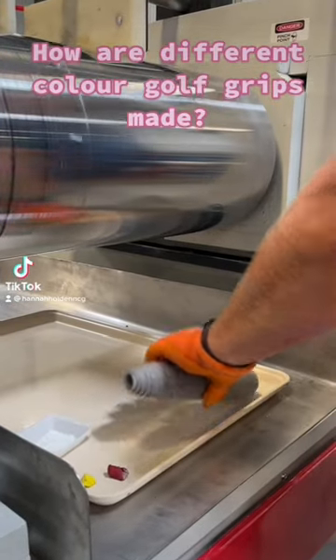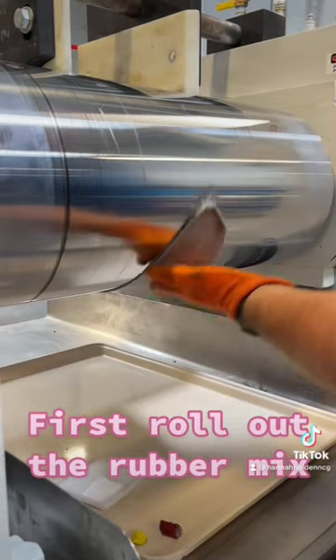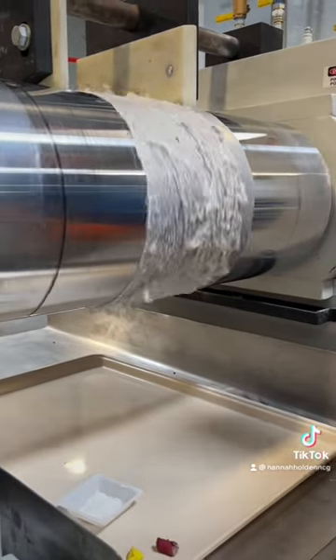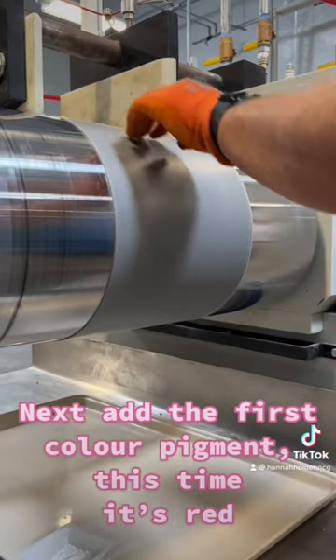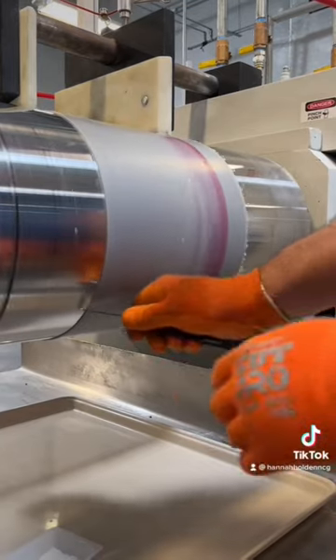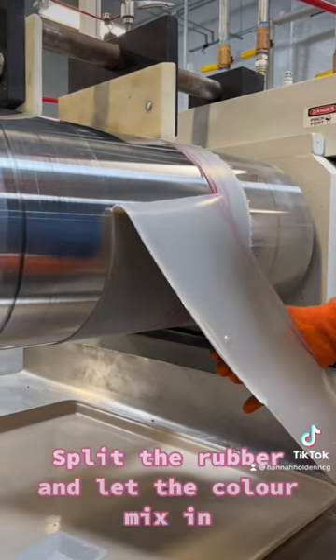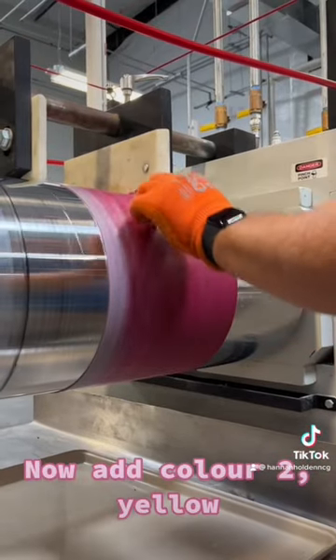How are different color golf grips made? First, roll out the rubber mix. Next, add the first color pigment — this time it's red. Split the rubber and let the color mix, then add color to yellow.